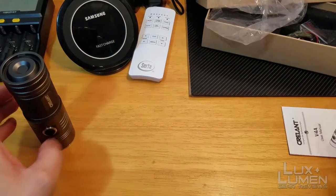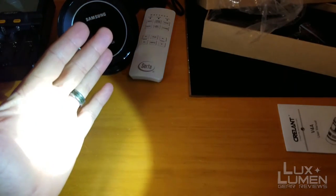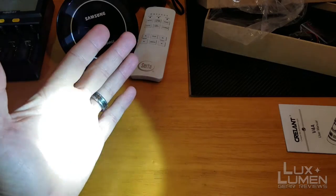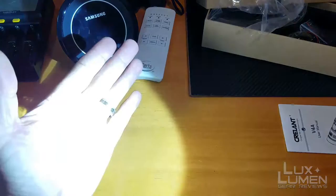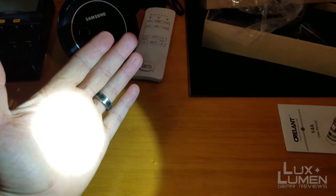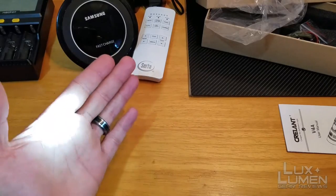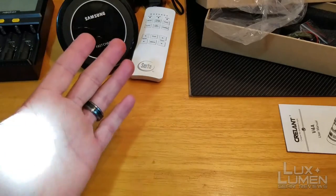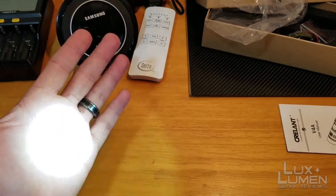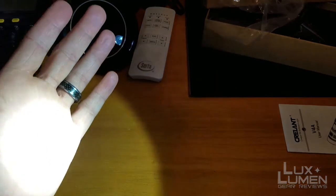The on/off switch — you can turn the tail switch or use the actual button on top. I have it set so it goes to high first, then pressing again goes to low. You can switch that if you like. It's got infinite brightness: whatever mode you're in, just press and hold the button and it'll slowly dim down to a nice moonlight mode of about three lumens, which is perfect for nighttime. Once it dims down to the bottom it'll start working back up, and you can stop it wherever you want. At full brightness it starts to flash — that's how you know to stop for maximum output.